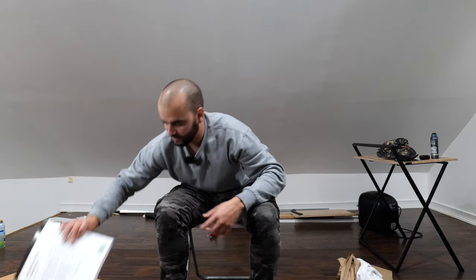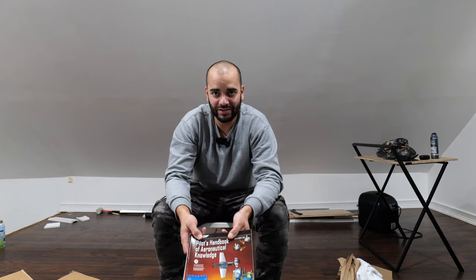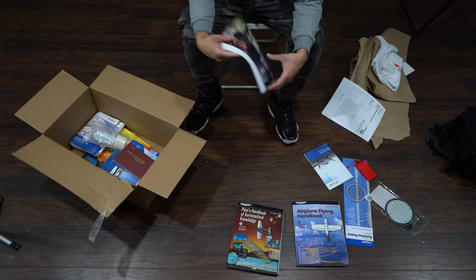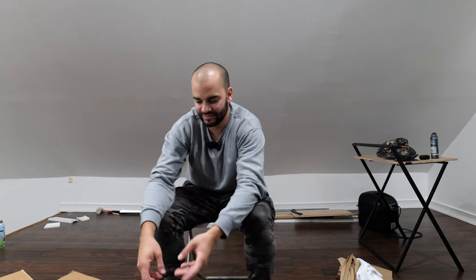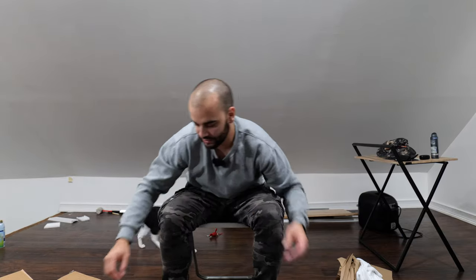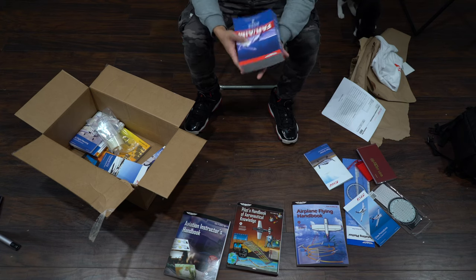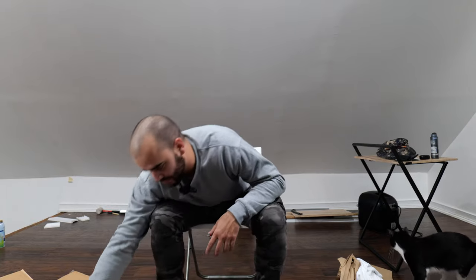And here we go — Airplane Flying Handbook, Pilot's Handbook of Aeronautical Knowledge, Aviation Instructor book, and a flight logbook. I already have a flight logbook that I started with the other school, so I probably won't be using this one unless they make me, but I don't think they will. Crew procedures and the FAR/AIM — some of this stuff is pretty heavy.